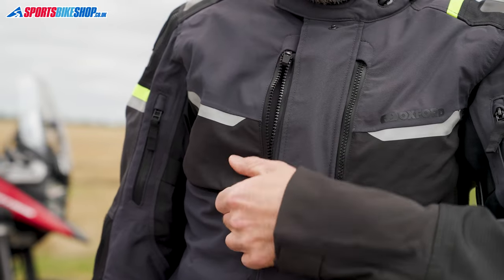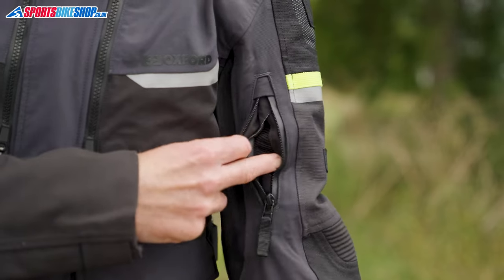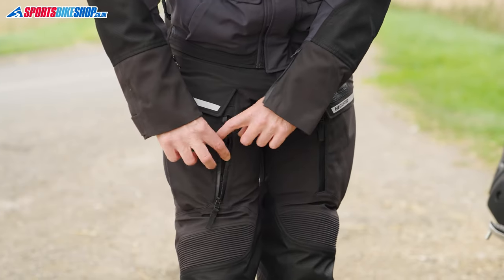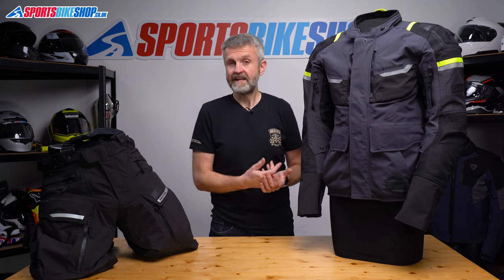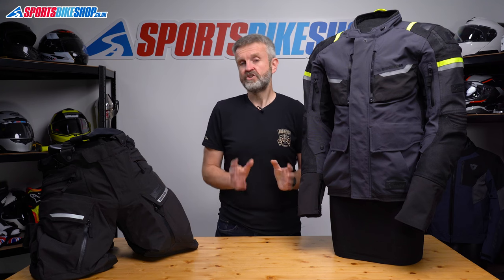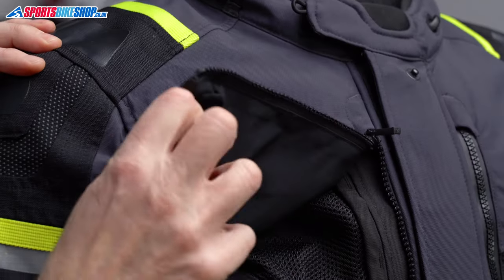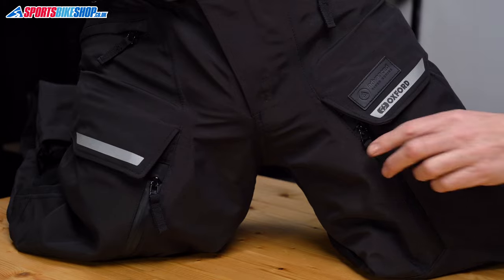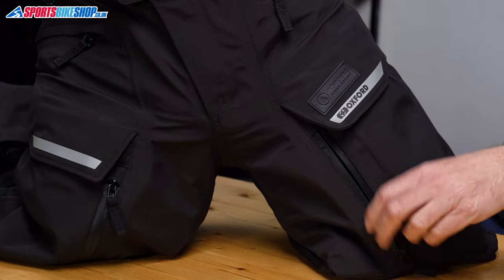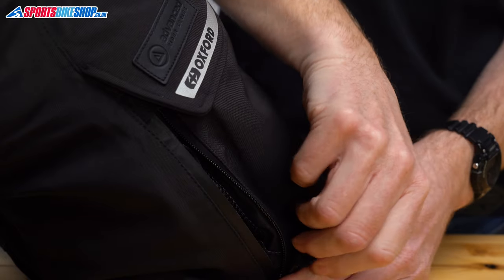Another performance benefit of a laminated suit is the way the vents allow air to flow directly to the body without having a waterproof membrane stood in the way. The Stormland suit has large vents at the chest, the arms, and the back, and they all work well on the jacket allowing in cooling air. The chest vents are easy to use — you undo the zip, pull away a velcro closure, and then there's a magnet that lets you hold that flap back to open up the airflow. You don't get quite such comprehensive vents on the trousers but there are vents on the front and the back of the thighs and they worked well at keeping me cool.